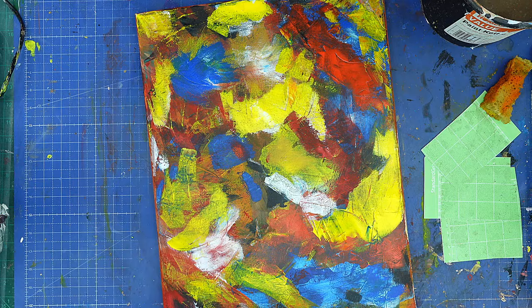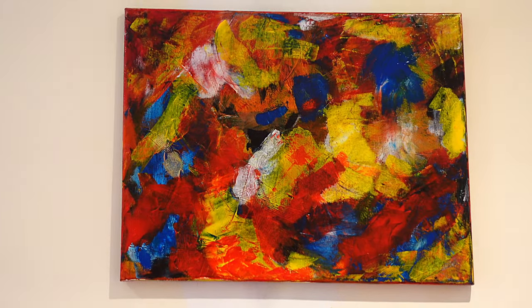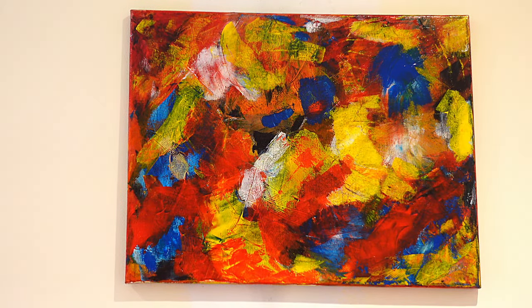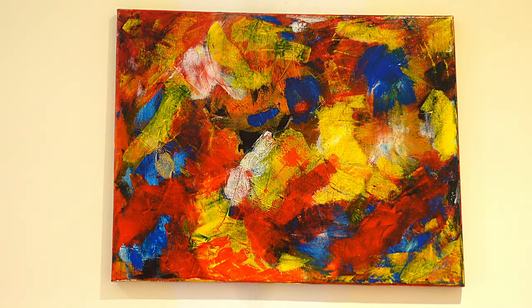I'll give it a quick varnish and then show you what it looks like varnished. Well there we go — that's the picture all finished. I absolutely love it. It's definitely my best abstract picture I've ever done. Just having a few lessons and watching a few lessons has really made me understand what I should be doing and being able to put that into practice. It's made such a difference. I loved every moment of painting this.